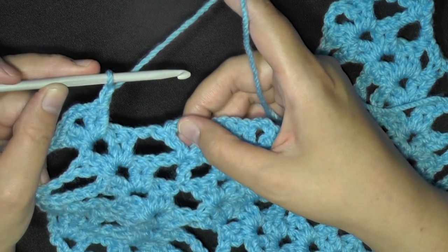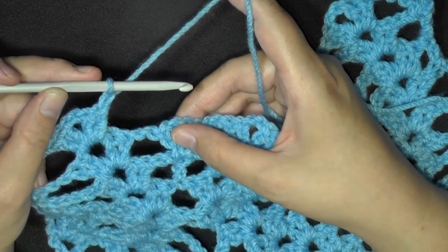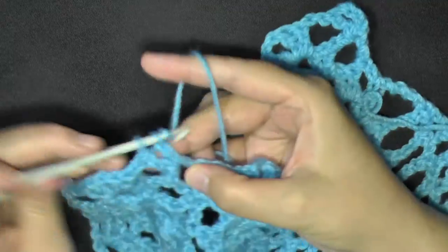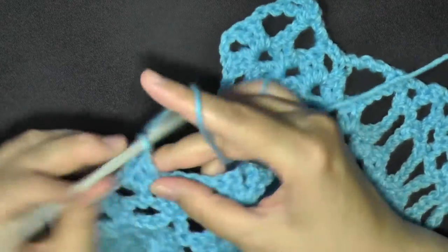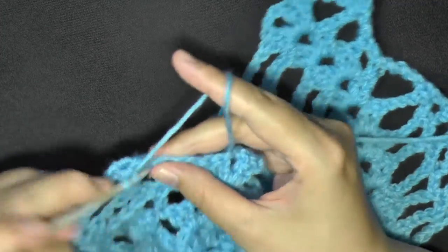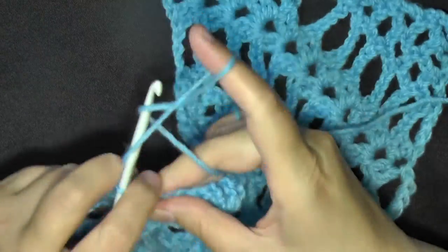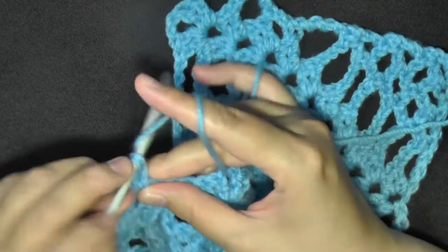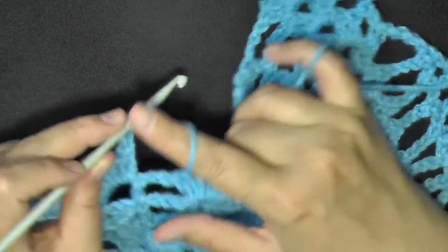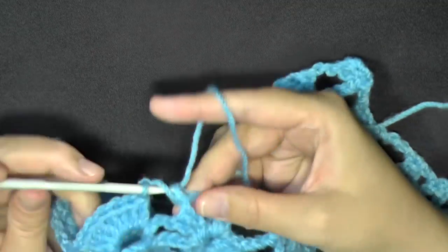We're going to be putting 7 double crochets, so work your 7 double crochets all in the same stitch. So that's 2, 3, 4, 5, 6, and 7. So after your 7, chain 1 and then V-stitch in your next V-stitch.